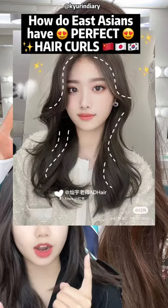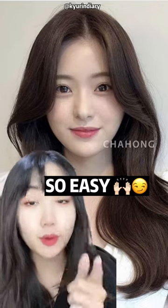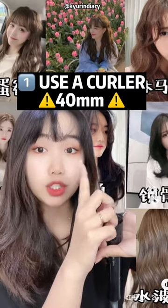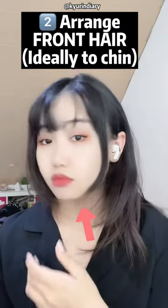How do you have this perfect hairstyle every day? It's very simple — let me show you the secret. Make sure you use a curling iron that is about 40 millimeters. First, bring the front hair to the front so that it reaches your chin.